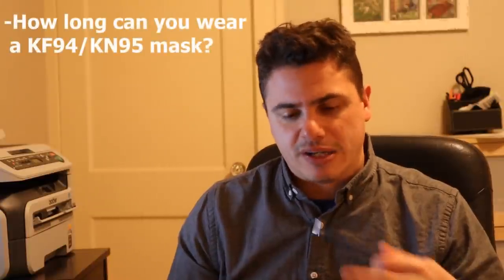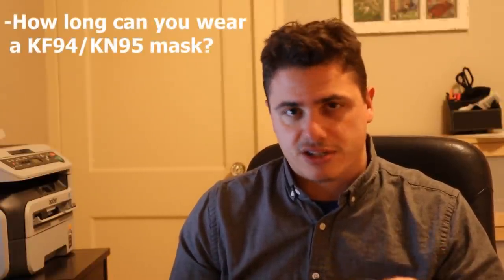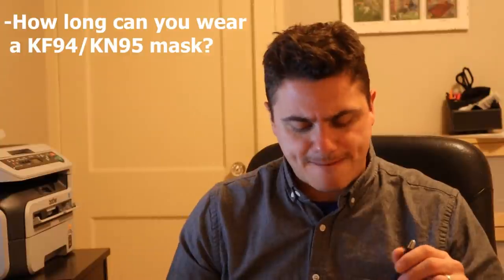How long can you wear a KF94 or KN95 mask? That's probably the most frequent question I get, followed by: what kind of mask is that? So in today's video, I'm going to walk through some of the test data I have to highlight the range of values we're seeing for mask usage based on my usage and my conditions. Everything is a little different, but we'll talk about that.